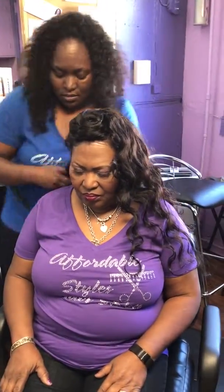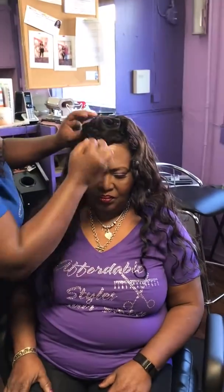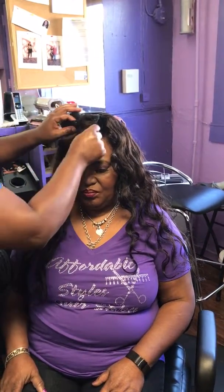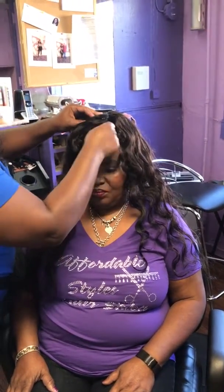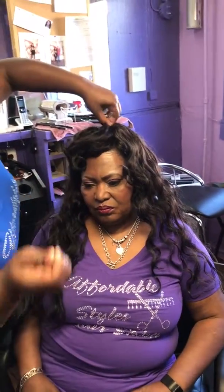All right, so my mom has got her makeup done by September. So what I did was hand curl her hair so that they could.